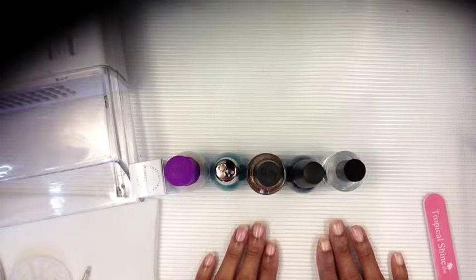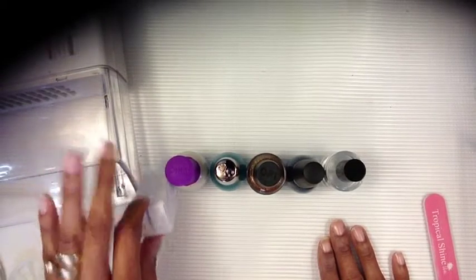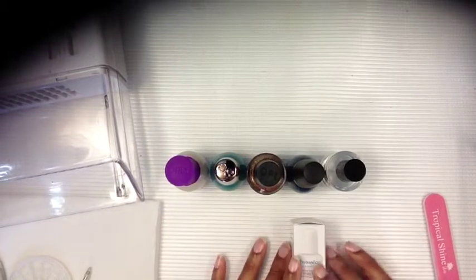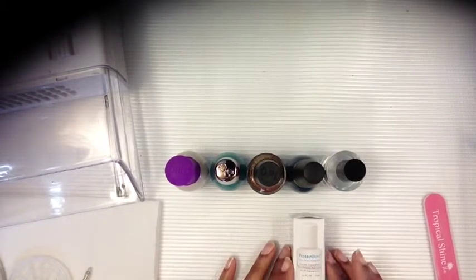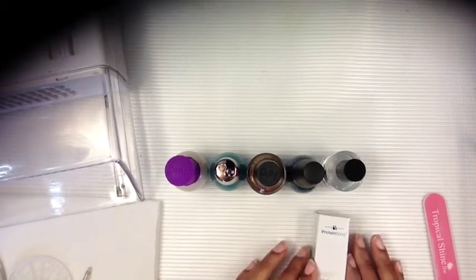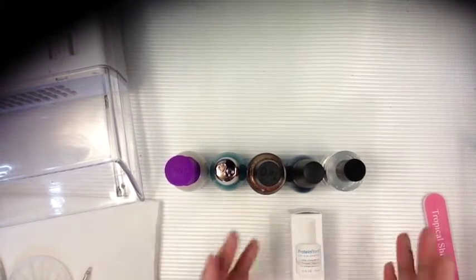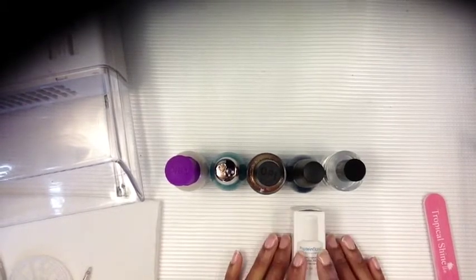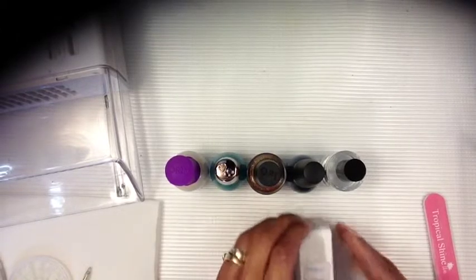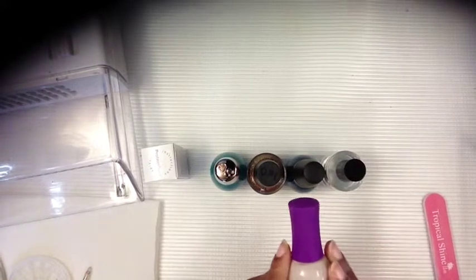When I do my nails with a basic color — no gel polish or anything — to keep it chip free, I use any bond. Today I'm using the protein bond by Young Nails. What I do is push back my cuticles like normal, like you do a regular manicure, and I put this on first.